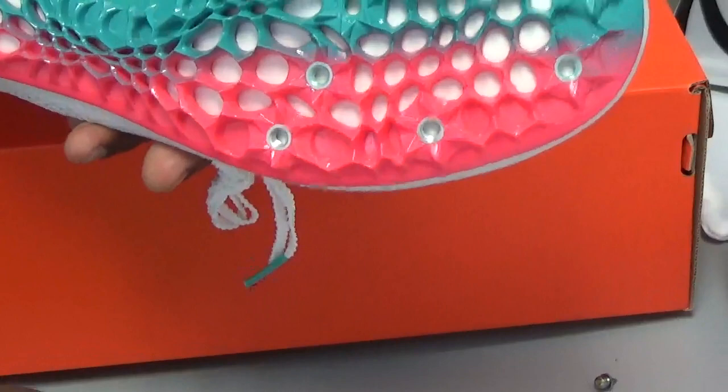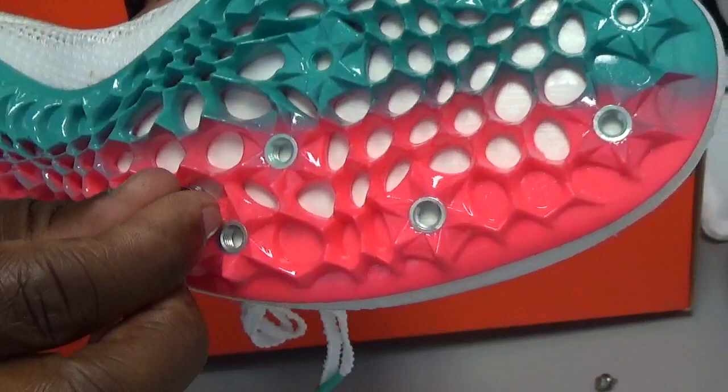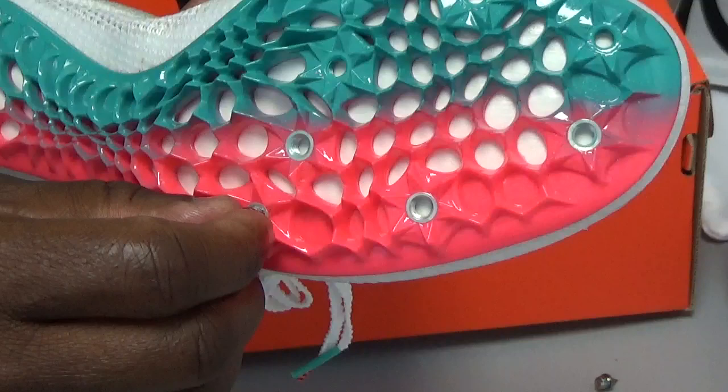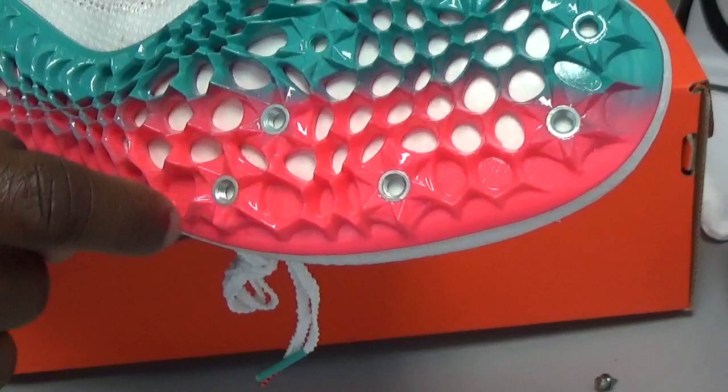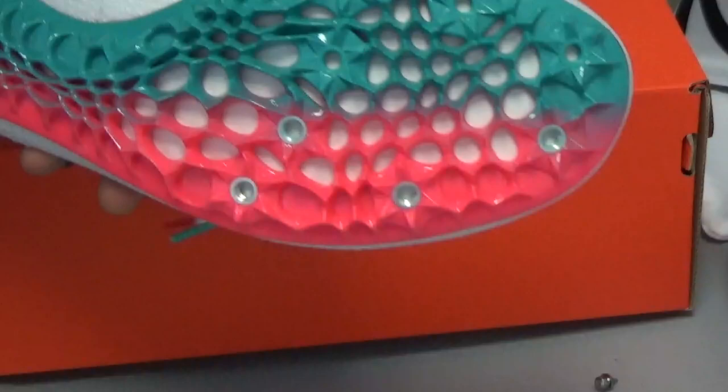So you take the spike and start by putting it into the hole on the shoe by hand. When you put it in by hand, it's very important to make sure it's going in evenly. If you use a machine, it might go in unevenly, and if you mess up the threading inside the shoe, it's done — you can't put another spike in there. You'd basically have to super glue or weld it, so the shoe is finished.